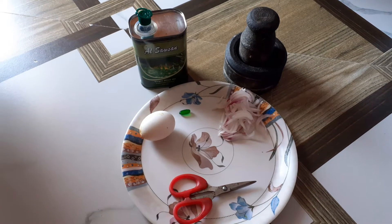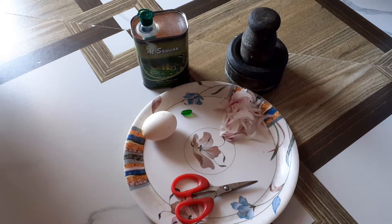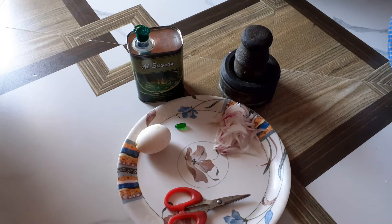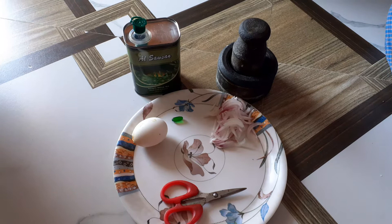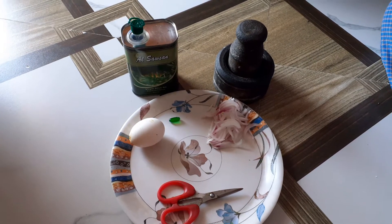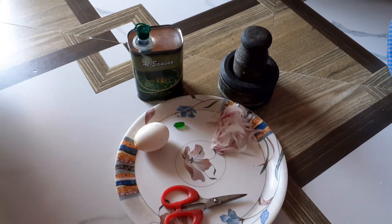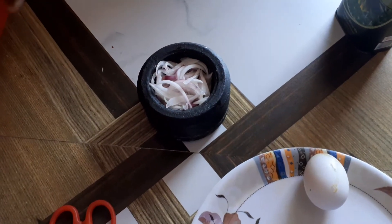Hello guys, welcome back to my channel. In this video I am going to show you how to make a hair mask at home with all natural ingredients. You can make this as a paste and apply it directly on your hair — it will help you reduce dandruff as well as control hair fall. So let's get started.